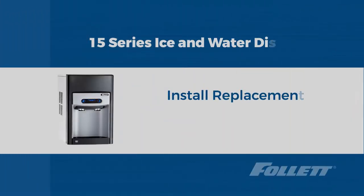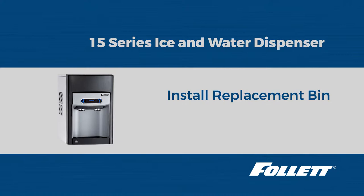Hello, this is Tom with Follett Technical Service. Today we are going to remove and replace the bin on a Follett 15 series dispenser. This video can also be used to remove and replace the bin on a Follett 7 series dispenser.